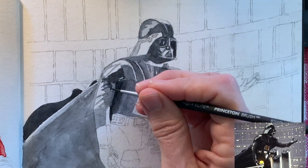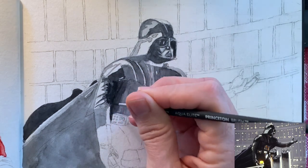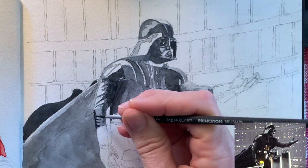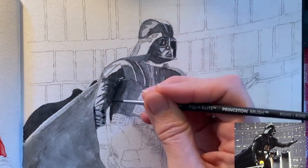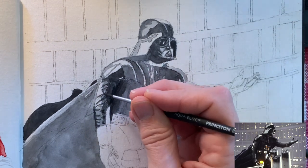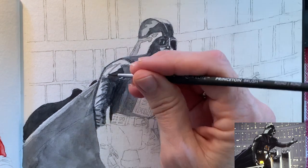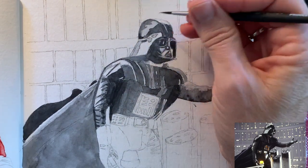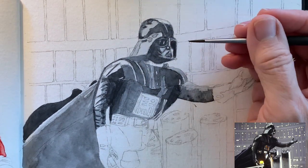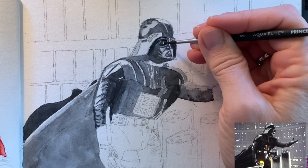Now going into his sleeves — you notice so many little things you don't notice when you're just watching the movie. They were made out of some quilted black material that looked almost like leather. So I tried to give that texture a little bit and the wrinkles as I added this.